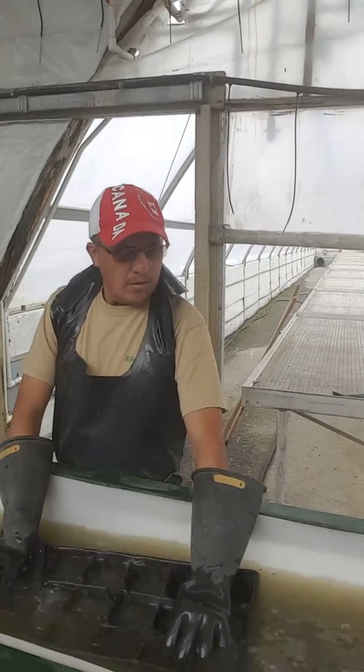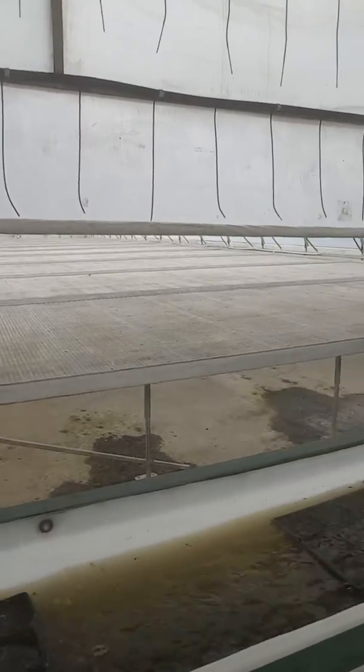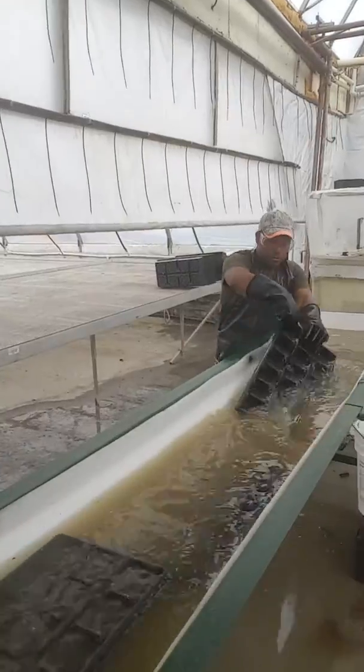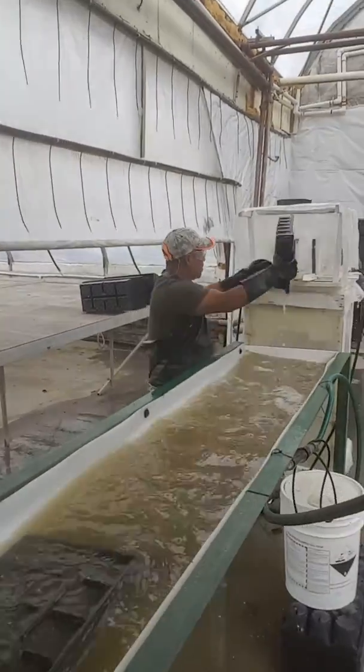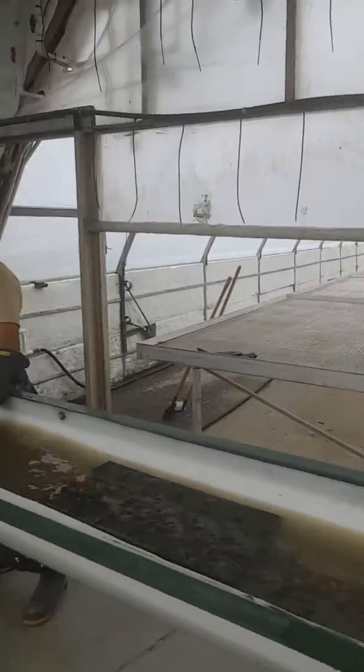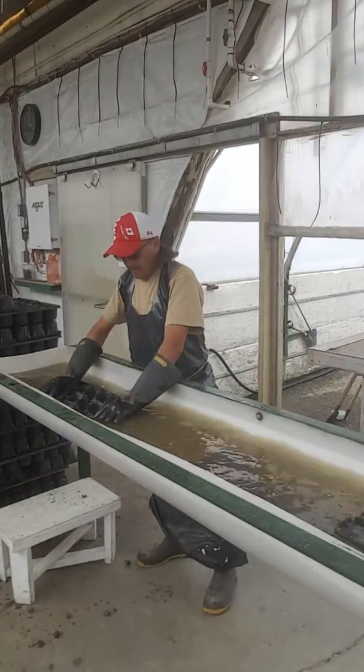We use this tray to have a certain length of time for contact between water and bleach, and that turns the remainder of the soil that's in the trays into mud and floats it out. On this end of the tray somebody puts them in and they float along.